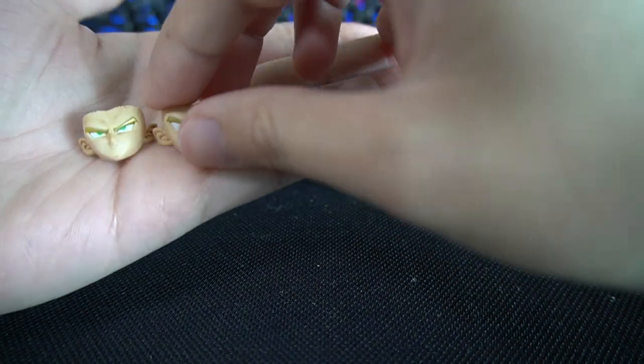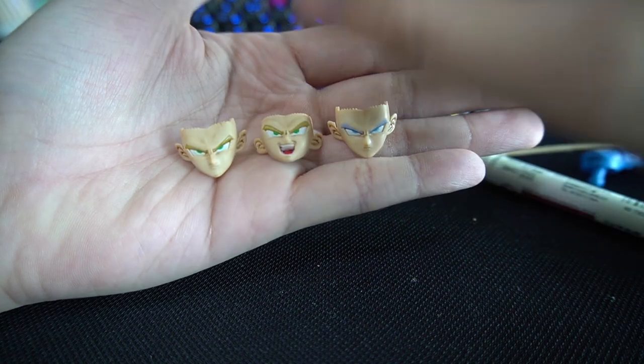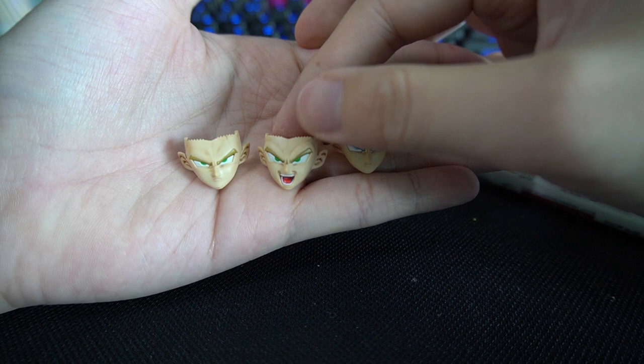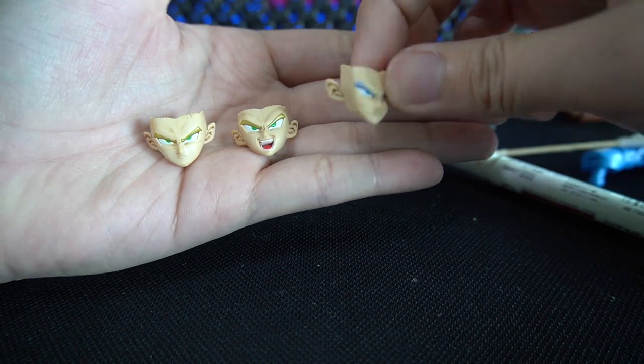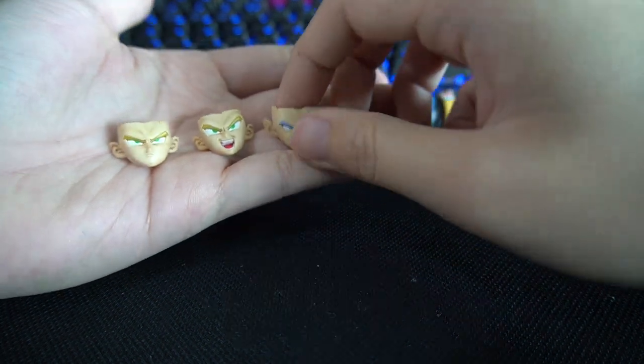I'm done with the face. It just adds a little bit more depth into the details. A little bit of shading goes a long way. Time for the rest of the parts — let's go!